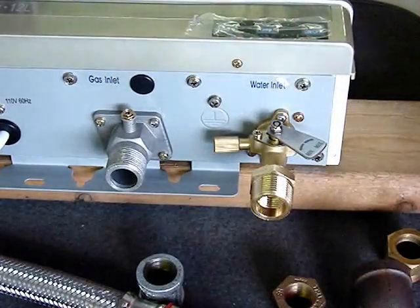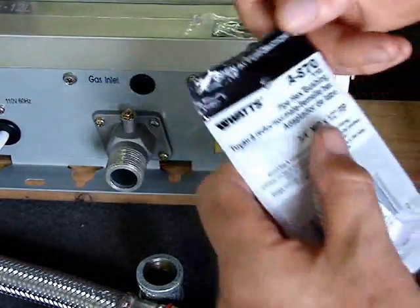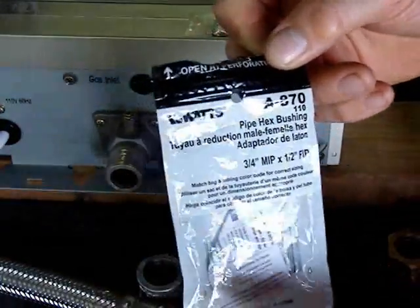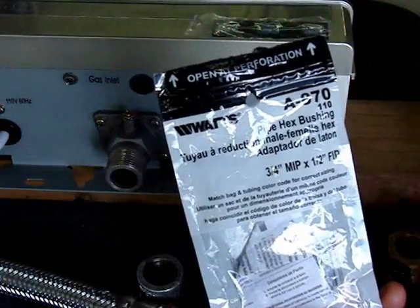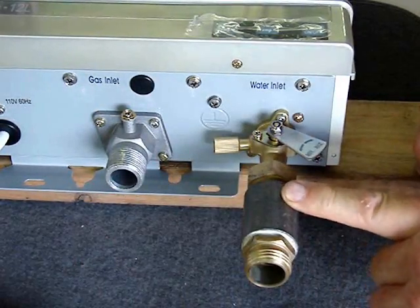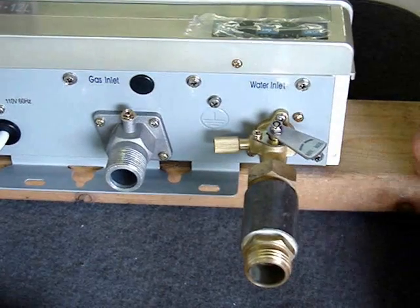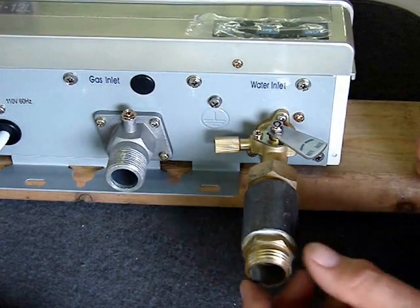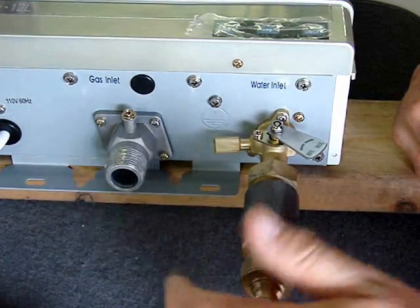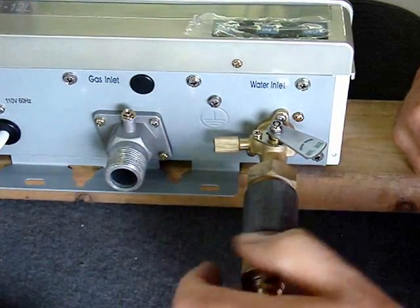If you need to go to tapered threads, this at Menards is a Watts brand A870. It goes into iron pipe, then into a garden hose. This is a garden hose fitting.